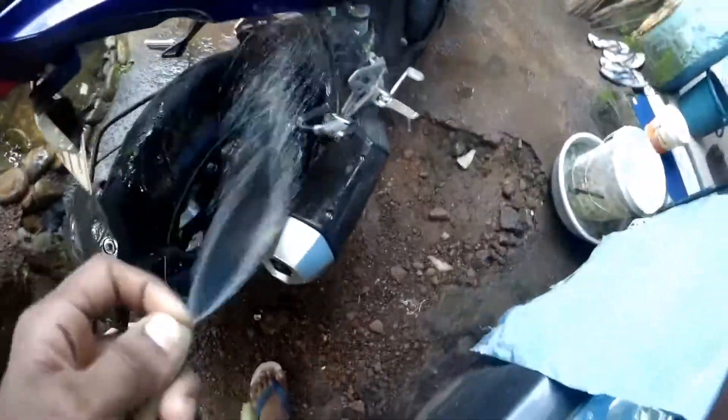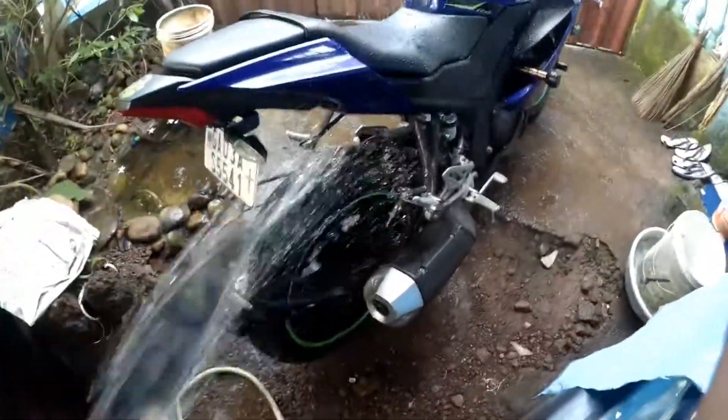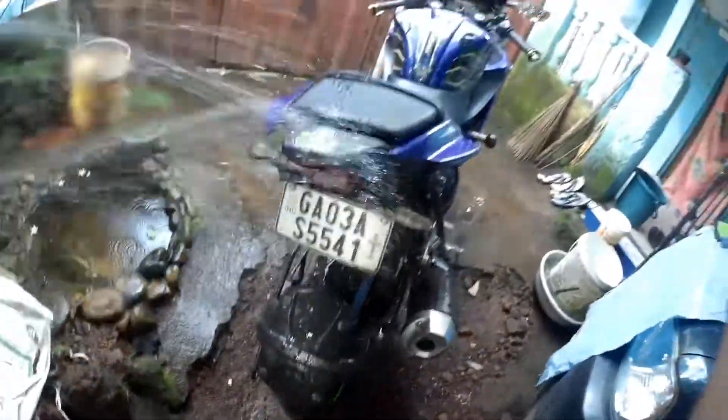First, you have to splash water on your bike with good pressure — fast pressure. This is how to splash water on your bike at the corners also, and inside the bike also. First, you have to make your bike wet with water.